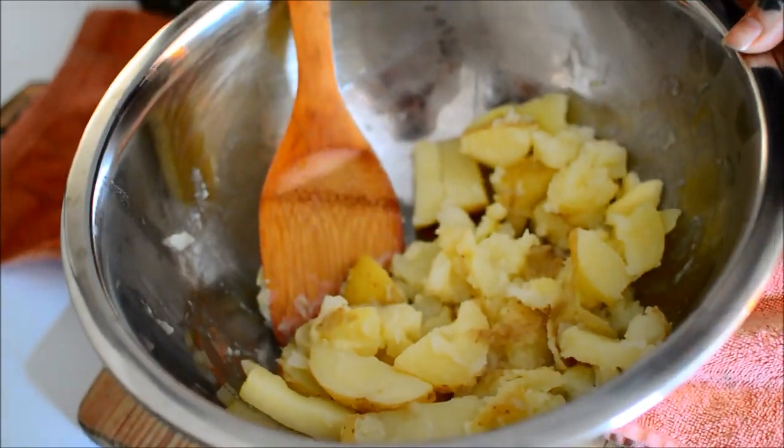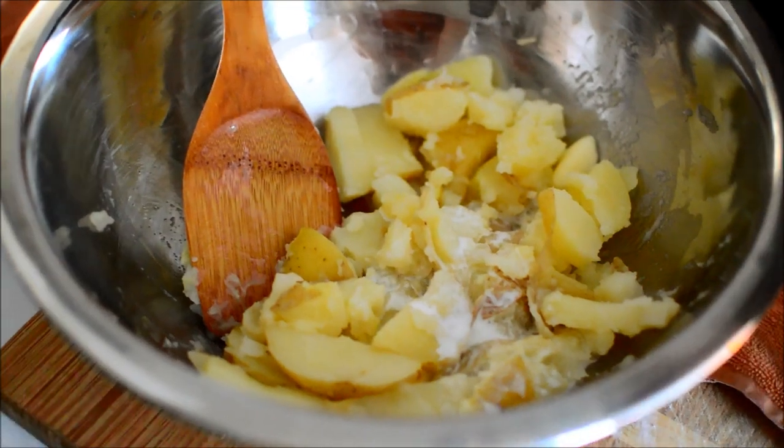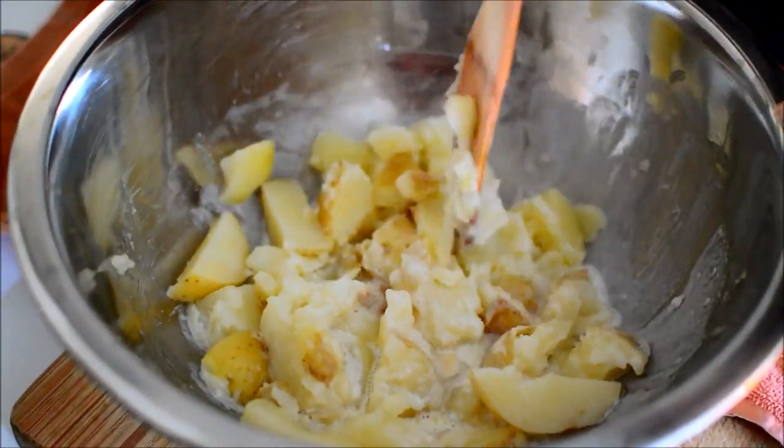That's a quarter cup of half-and-half, because I bought half-and-half for a different recipe that I did not end up using.